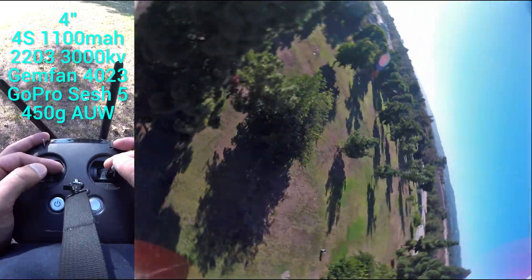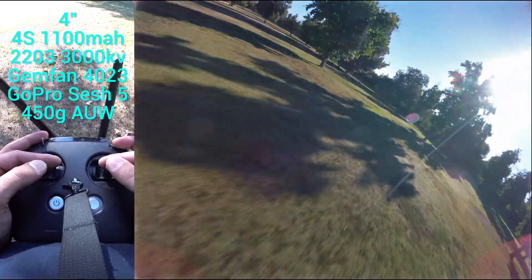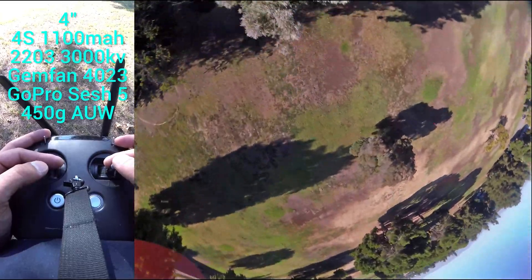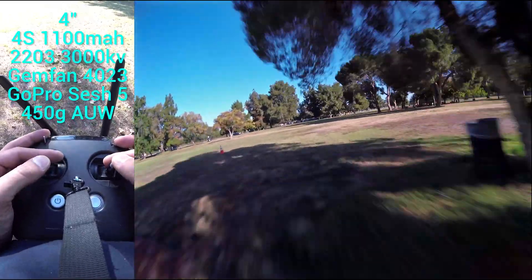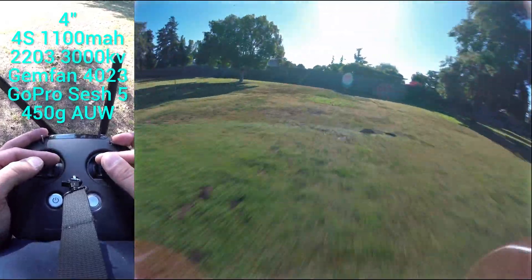You do get a little bit of prop in your GoPro view and it's just an unfortunate reality of the situation. Can't really do anything about that without compromising at least some flight performance, but I can go over and under trees so nicely and easily with this thing. It's really, really nice.